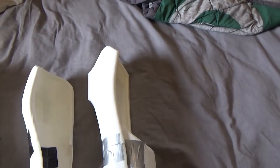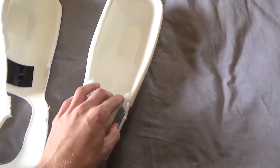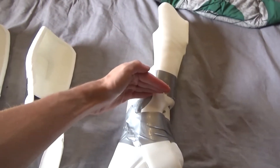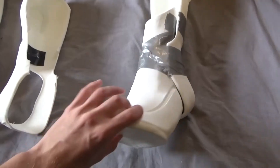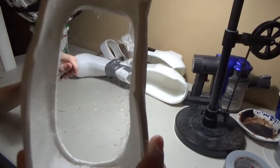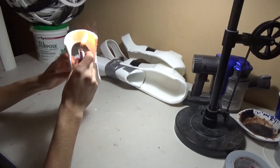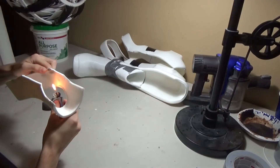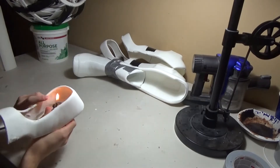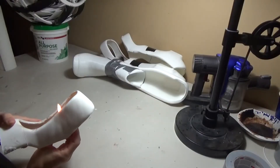I'm printing the 90% infill version right now, but the TPU sock is too large for it so I'll have to print that again. I had to shrink it down without making the foot part any smaller, so it came out as a stringy mess. You can just burn the strings away with any normal lighter — be careful though because the flame will stain the filament, but we're going to be painting it anyway.